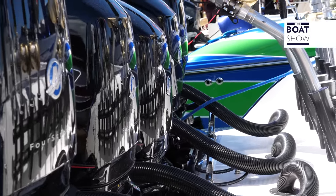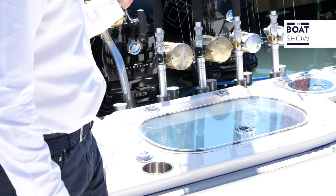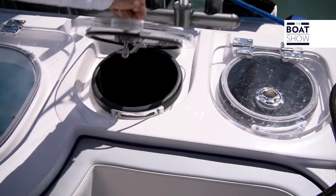On the transom, being equipped for fishing, we have two live bait tanks which have a capacity of 160 gallons. We have four tuna tubes, each with its own individual pump. On the floor of the cockpit, we have two big insulated fish boxes and one up on the bow.